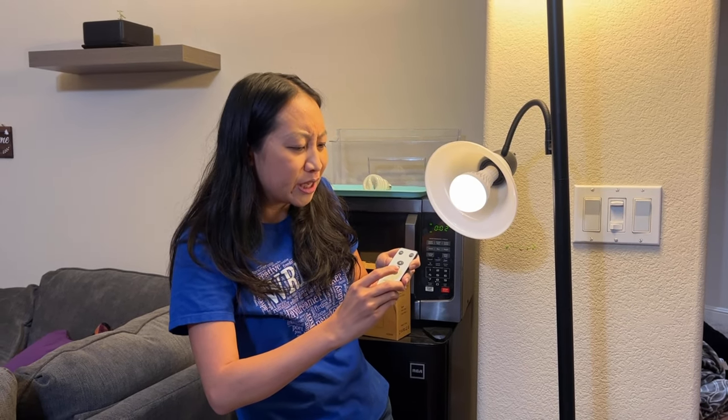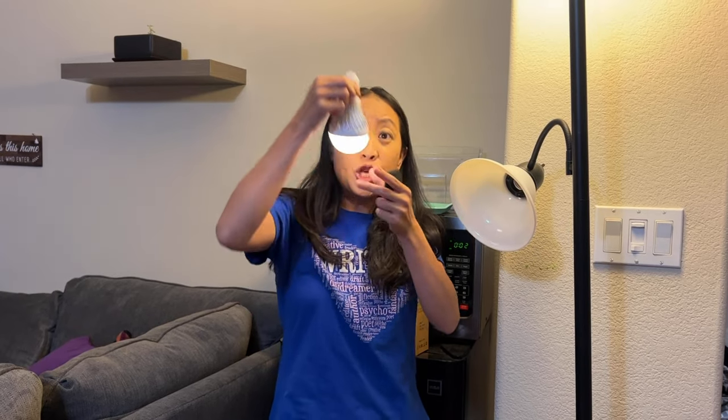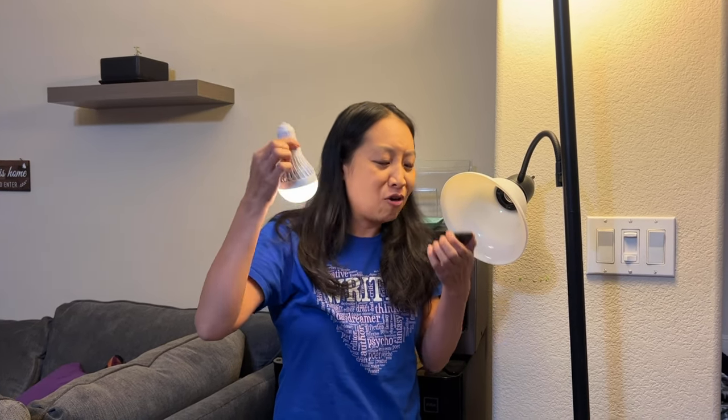Check this out — there's a hole here so you can hang it somewhere. If you have an outside event you can hang this and take it with you. I imagine this would be great for a party or camping. I really like the fact that there's a remote control for it and it's battery operated.